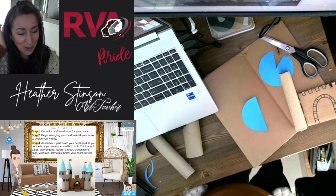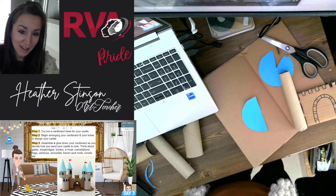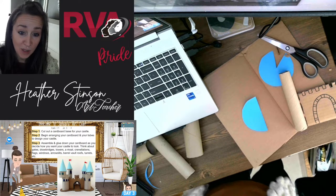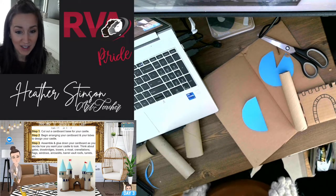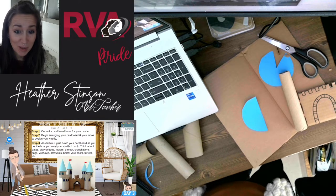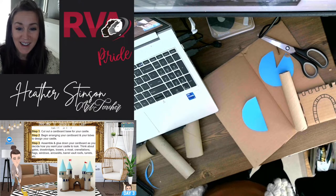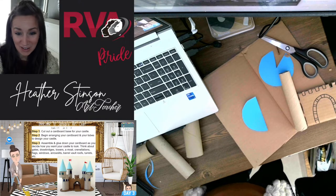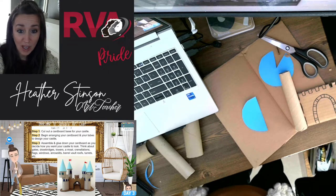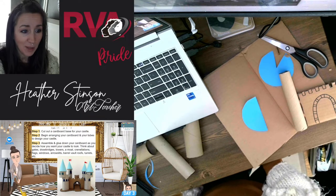As far as our cardboard castles go, it's really going to depend on the supplies that you've been able to save — cardboard tubes, cardboard boxes, all that kind of stuff — as well as your imagination for how these are going to turn out. These are going to be quite open to your creativity and how you want your castle to look, but I'm going to give you guys some ideas to hopefully help inspire you along the way.